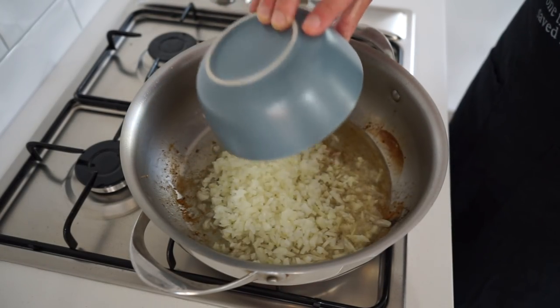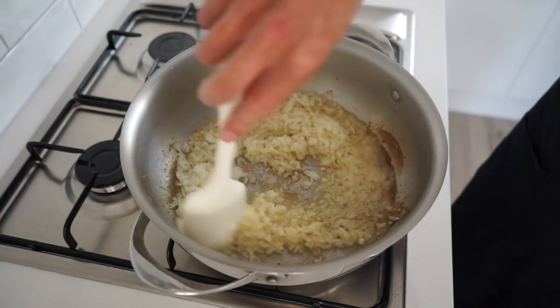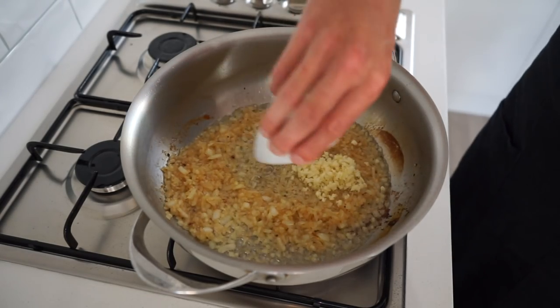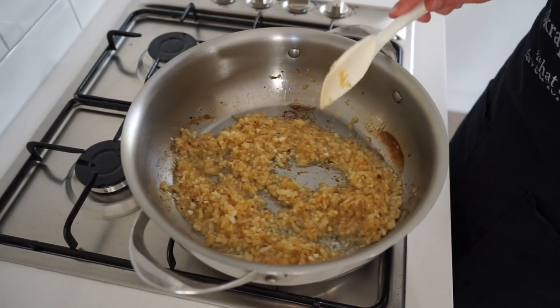Add in the finely diced brown or yellow onion and, whilst mixing regularly, sauté for two minutes or until lightly golden. This will give it enough time to start absorbing the chicken flavor in the pan. Then add in the roughly chopped or minced garlic and continue sautéing for 45 seconds, mixing the whole time just to prevent the garlic from burning.